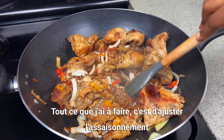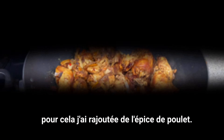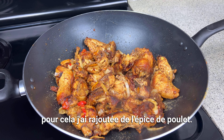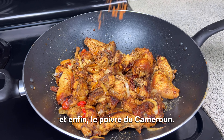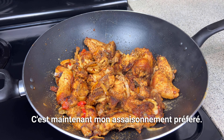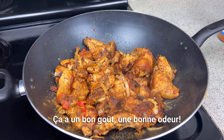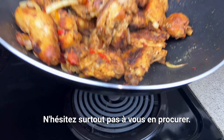It's pretty much done here. All I have to do is adjust my seasoning — I added the chicken bouillon, some of the soya spice, and last but not least the cameron pepper as well. This is my go-to seasoning, it tastes good, smells good — don't sleep on it, go get yours.